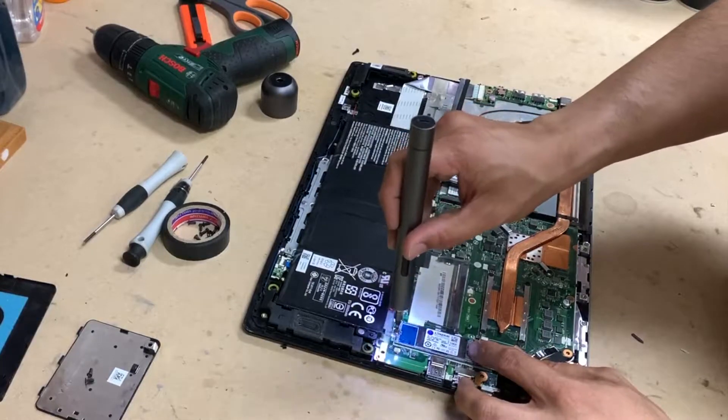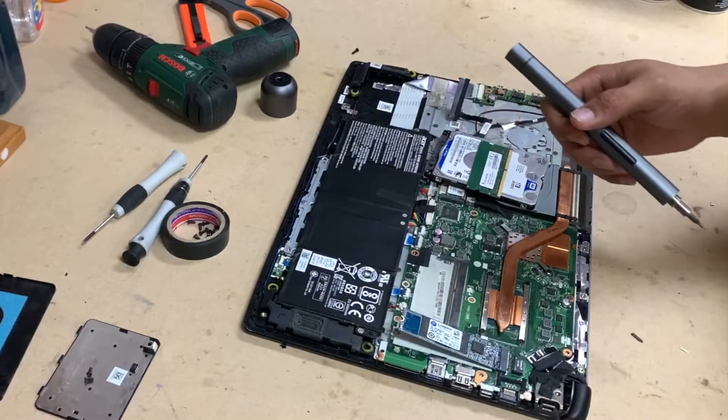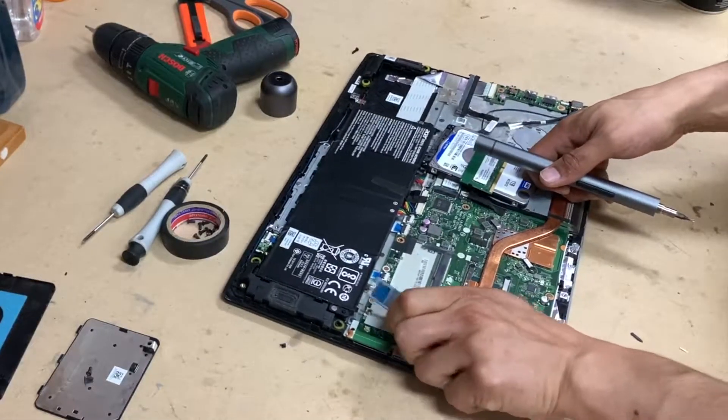This is why I removed the bottom cover — for this SSD, this little one that looks like a Wi-Fi card. So this is your NVMe SSD or NGFF.